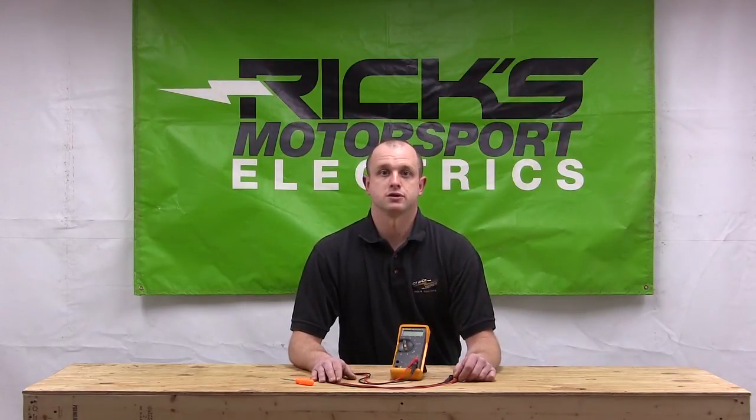Alright, that's it for this video. Hopefully we were able to help some of you out. If you have any more questions, you can always shoot us an email or visit the website at rixmotorsportelectrics.com. Thanks for watching.